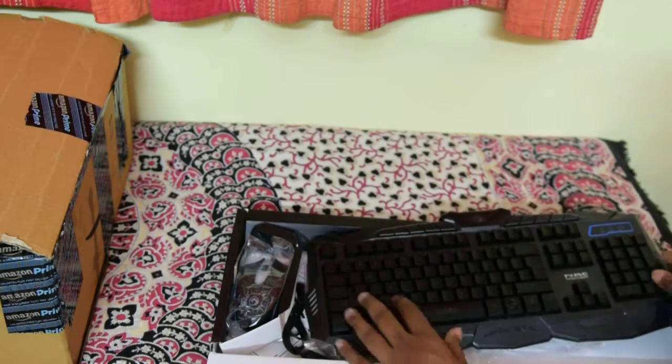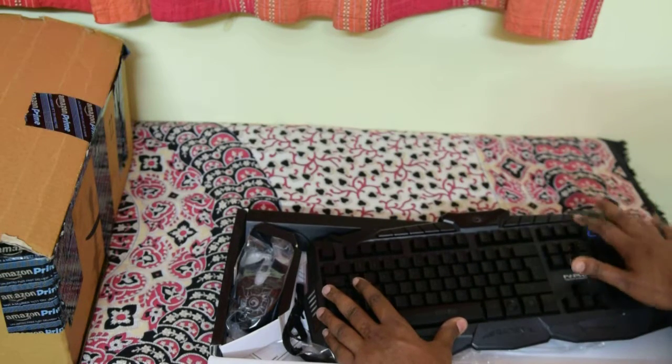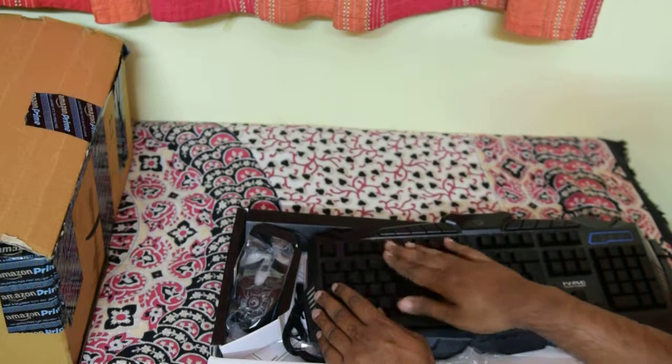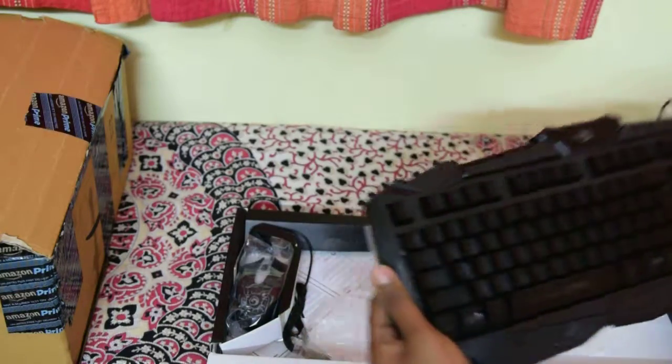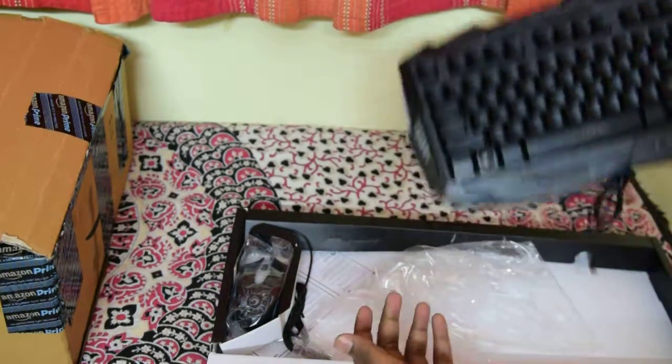It has a decent response and you can see that all the keys are pressable and spring back. So the keyboard is fine. I will connect it and test it on a different video.